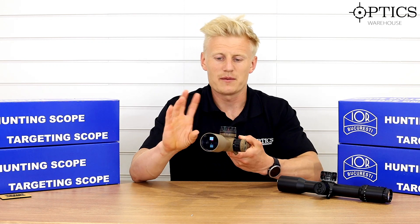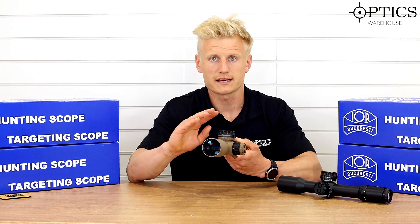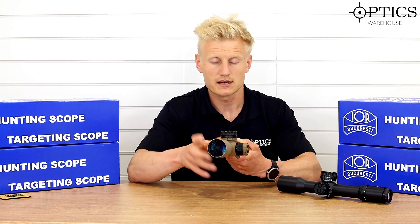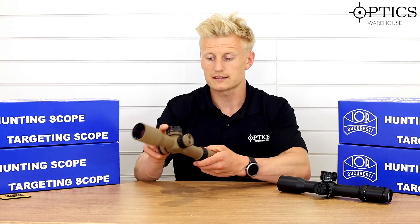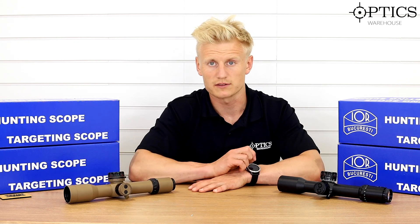German Schott ED glass, superb optics, rugged, robust — everything you want out of a rifle scope, this does. That sort of summarises it, and I think really it's one of the best scopes I've reviewed recently as a great all-rounder, so we're really pleased with it.